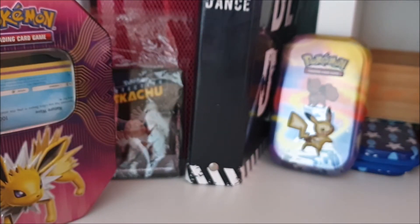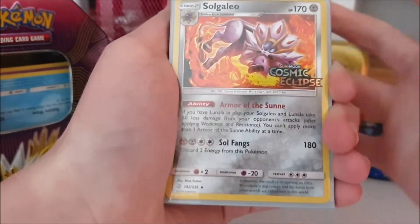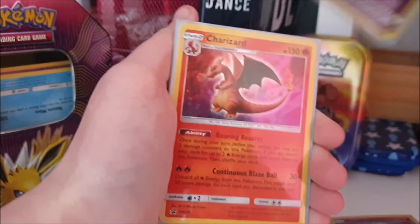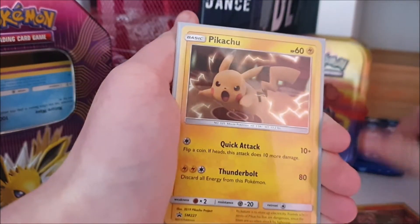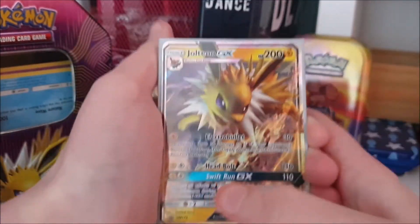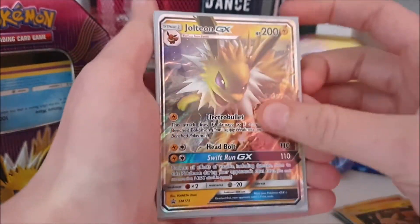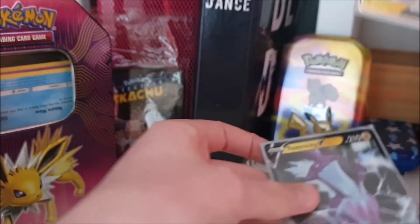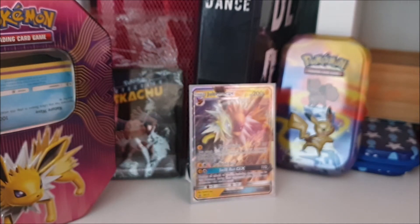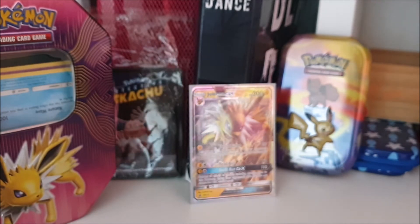Now the promo cards. I have a pre-release kit Solgaleo from Cosmic Eclipse — not sure where I got that one. Then a Zacian from a Cosmic Eclipse 3-pack, Armored Mewtwo from the Collector's Chest, Charizard from the Collector's Chest, Pikachu from the Collector's Chest, and a Glaceon GX from Martin — that's one of my favorite GXs just because it's Glaceon and Glaceon is amazing. And I have a Toxel V as well.